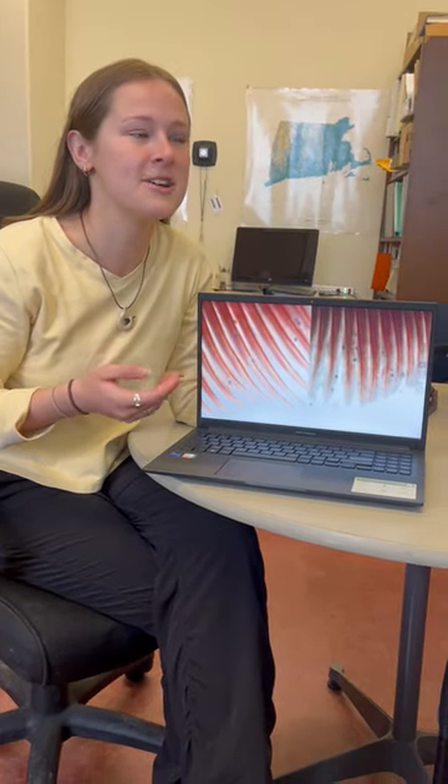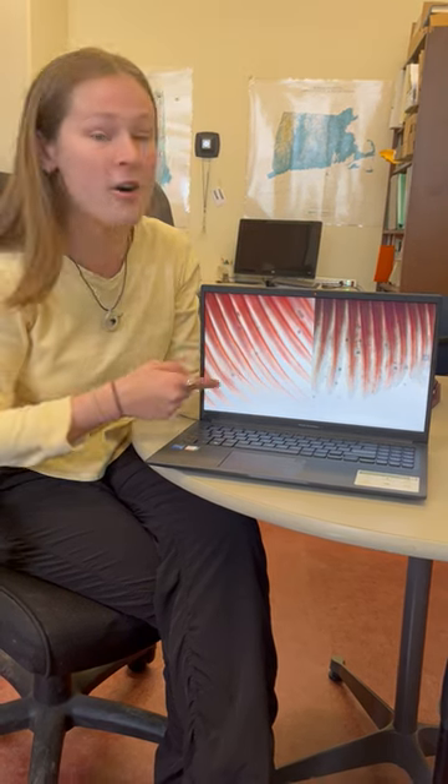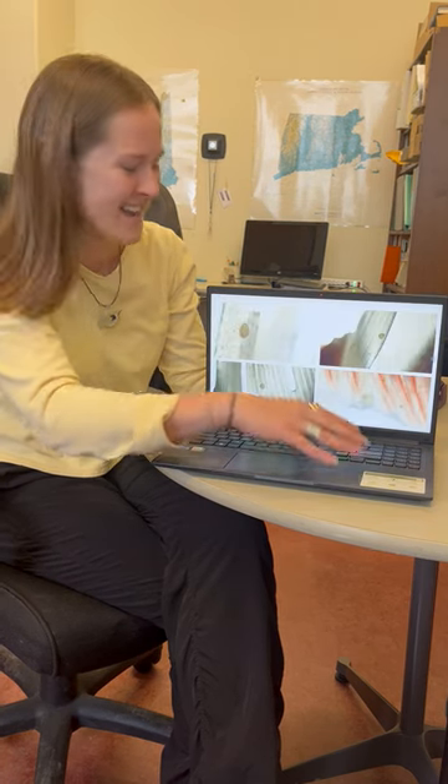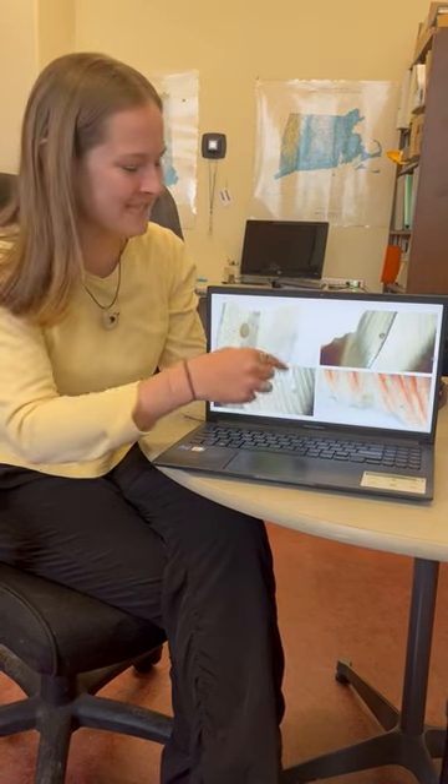As you saw in the last video, we look at our gills under the microscope and we can get counts of how many Glochidea are there. We can also take note of where they're found on the gills — whether they are on the rakers or on the filaments.